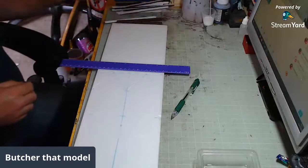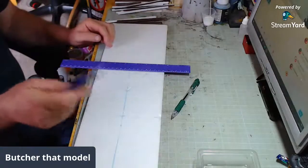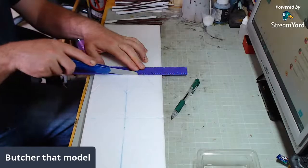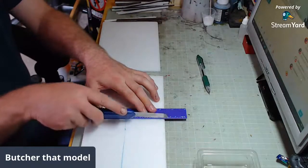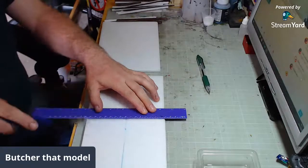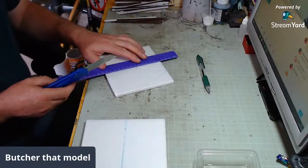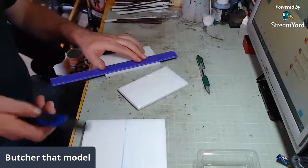Now all we need to do is cut those out. You want one of these — don't use your exacto or knife with a short blade; you want a long blade for cutting this stuff. Do it with a shallow angle and don't go all the way through on your first pass. Do two or three passes and let virtually the weight of the knife do the work, and it will give you a far neater cut.